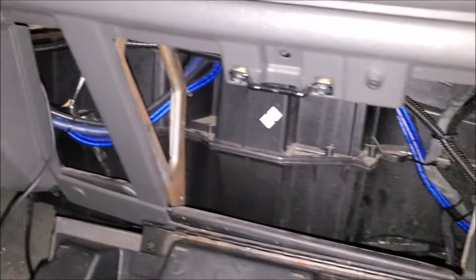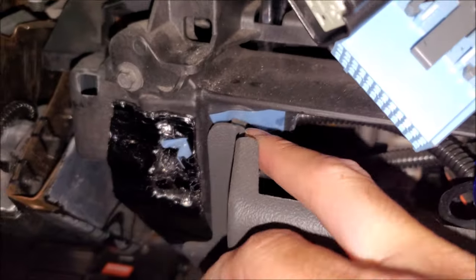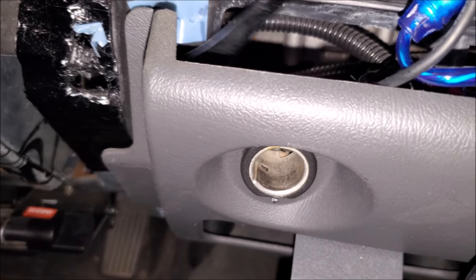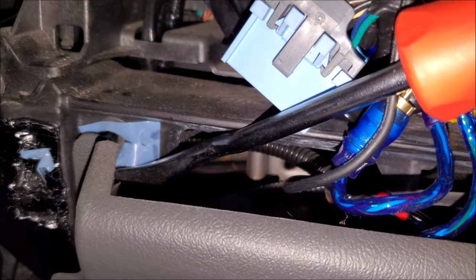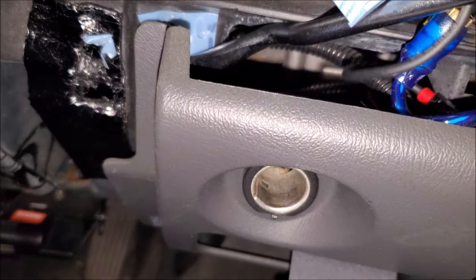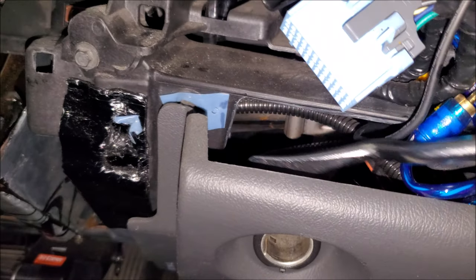Then go ahead and remove all the seven-millimeter fasteners on the lower dash. This section of the dash is a little bit tricky — you're going to have a seven millimeter here along the bottom and then over here, and it's still going to be tight when you remove it. There are clips behind here and these vehicles are older so you have to be careful. Use a pry tool of some sort; I always recommend going right at the clip and then grabbing with your hand so you're distributing the force as much as you can, then massage it out and unclip it.